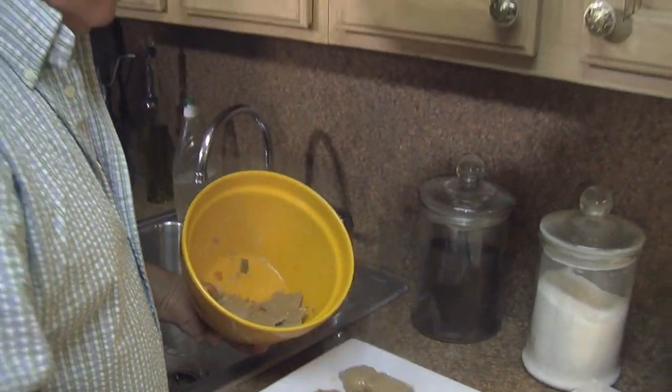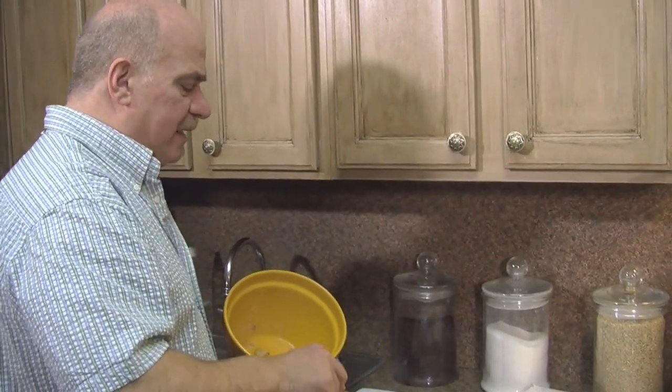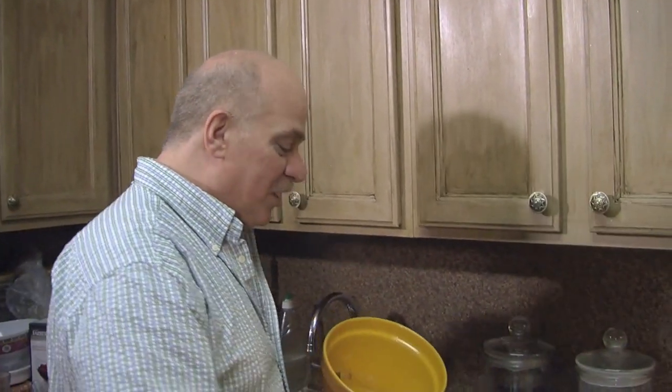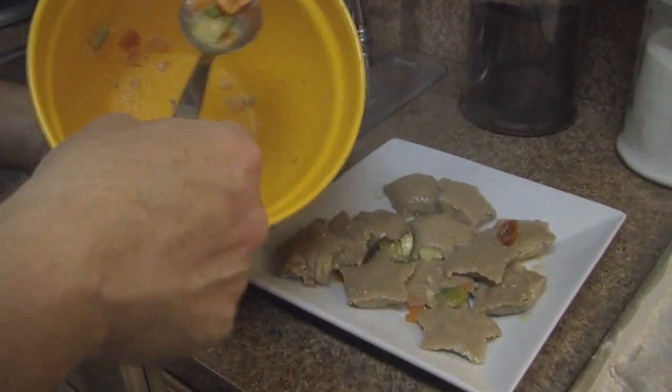Tonight we made star raviolis. I'm going to plate them. When we come back, I'm going to have a special guest and I'm going to have my dinner. Notice the big smile when I say special guest. I'm going to have a glass of wine — even though I don't drink. I need it today. Come back in a minute and we're going to enjoy this dinner.